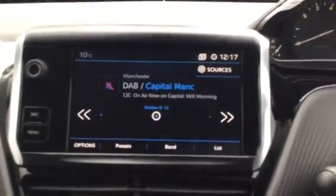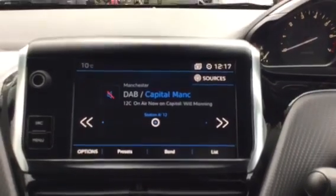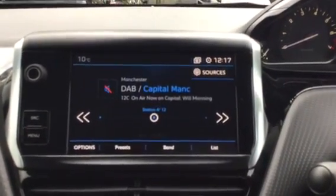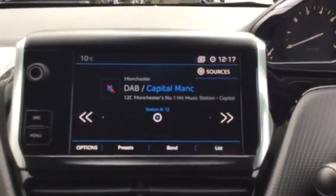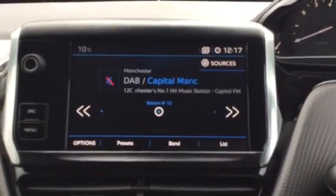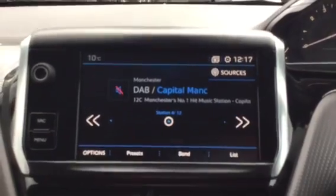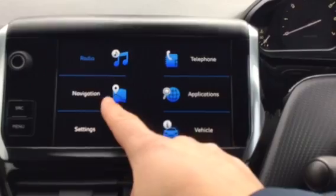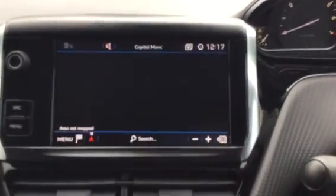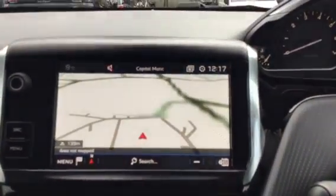So the first thing you can see on the touch screen is that you have your digital radio, which is very good because it means you can listen to a wider range of radio stations. It does also come with Bluetooth, so if you wanted to listen to your own music you do also have that option. You can press menu — as you can see you've got radio on the top left. You do have a sat-nav as well, which is very good.